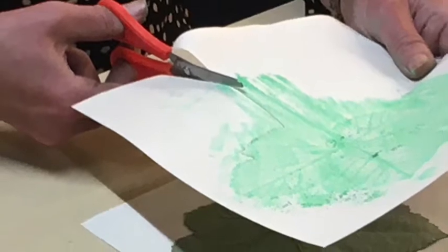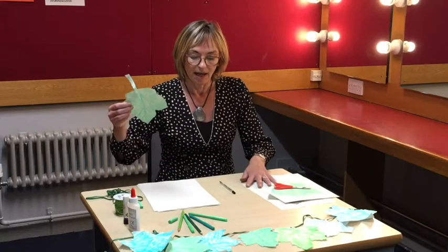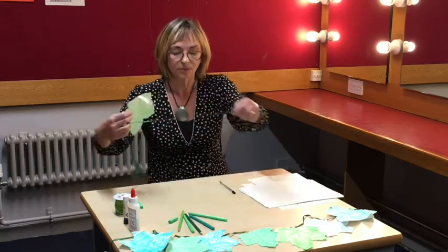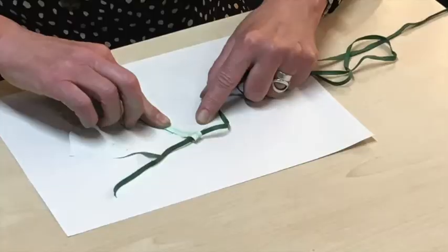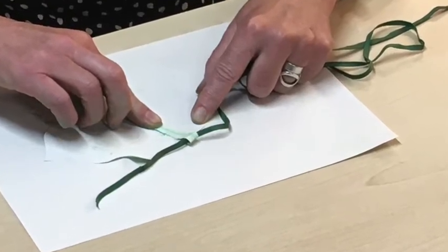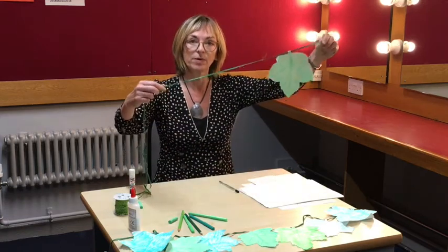Take some scissors and carefully cut your leaf shape out. Then take your string, put some glue on the stem of your leaf like this, and stick your leaf to your string by folding the leaf stem over. And that's your first leaf on the bunting.